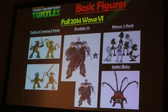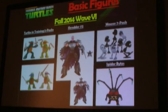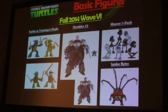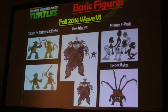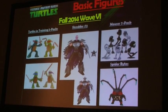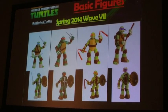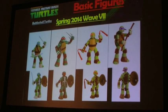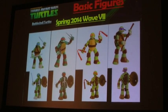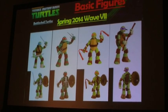Also coming: the Turtles in Training 2-Pack, which are very cool. Another version of Shredder with a removable helmet, as well as the Mouser Swarm Pack and everybody's favorite, Spider Bytes. And then we go back to Turtles again in spring of 2014 with the Battleshell Turtles, where the back shells actually open up and you are able to store the accessories inside.